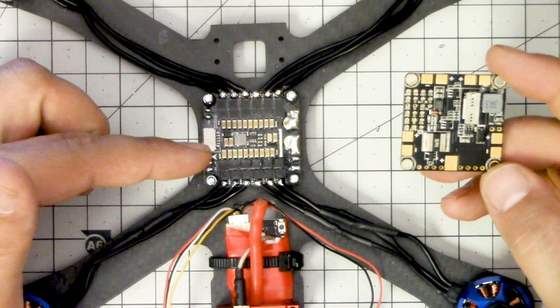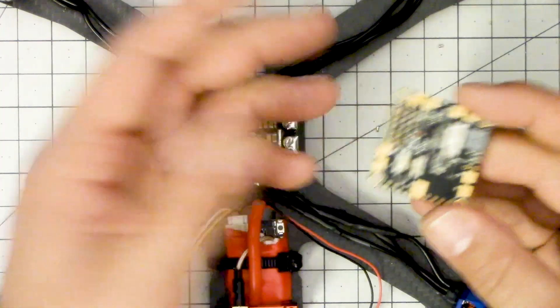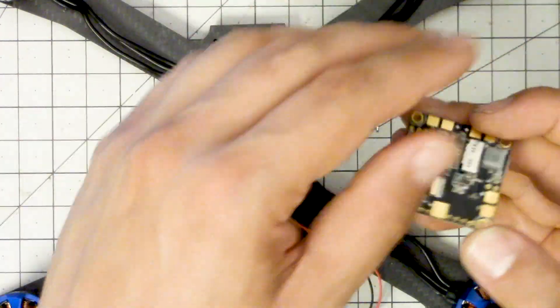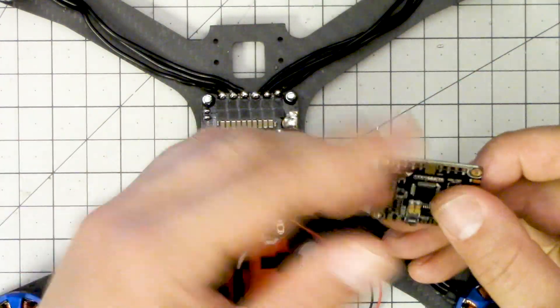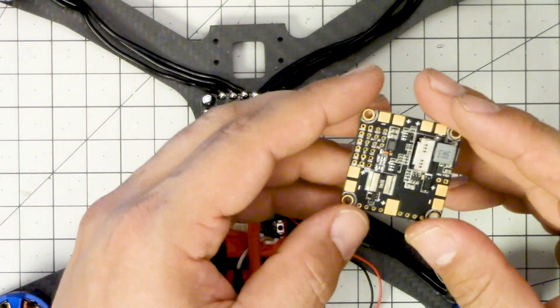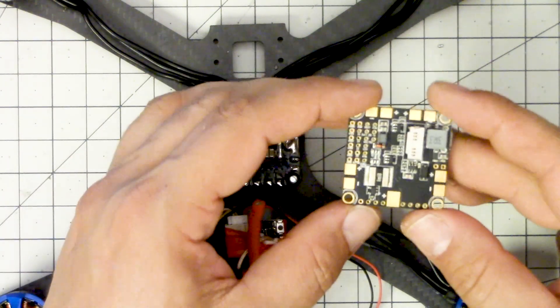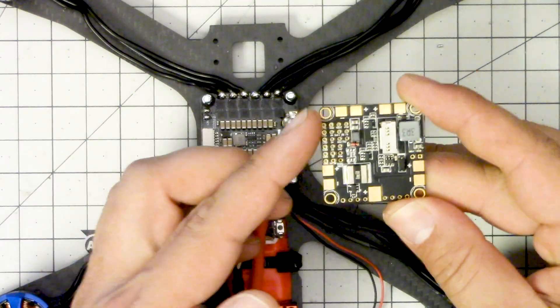You could just wire everything to the 4-in-1 ESC and then run a thin 22-gauge wire up to the positive and negative battery pads - it would need to be the battery pad. You basically don't run the ESCs off of this PDB; you just run them off of that PDB. The problem with that is that you don't have current sensing, and you paid for it, so you may as well get it.